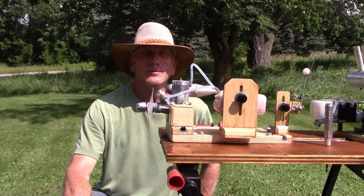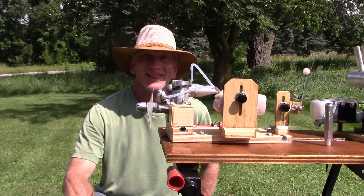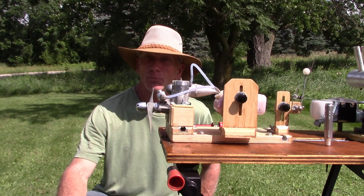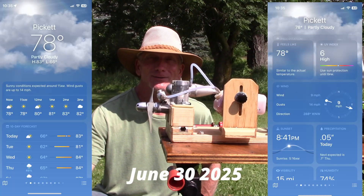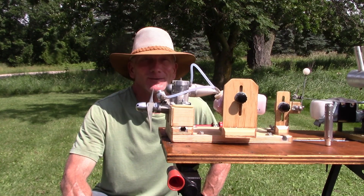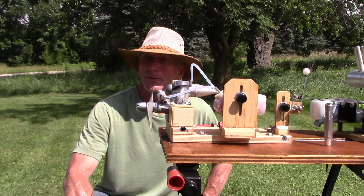Good morning and welcome to beautiful Pickett, Wisconsin on the last day of June, June 30th, 2025. It is pretty warm out for summertime here — it's nice. It's 78 degrees with high humidity. Feels kind of like Florida in the wintertime.